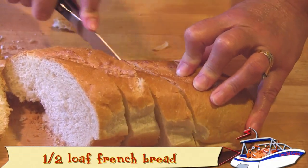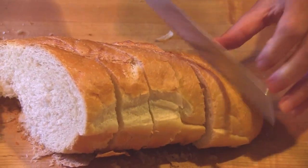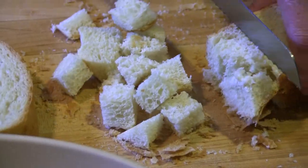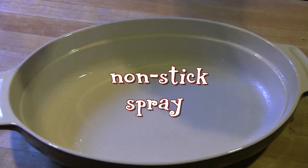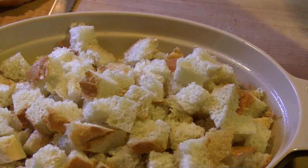Using a bread knife, slice the bread into one half to one inch cubes. Prepare the baking dish with nonstick cooking spray and then evenly spread the bread cubes in the baking dish.